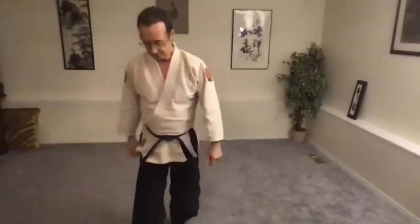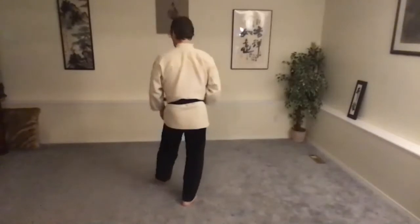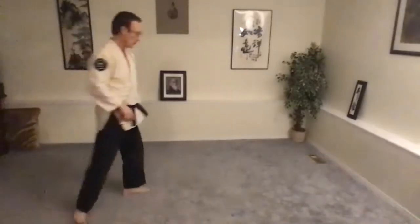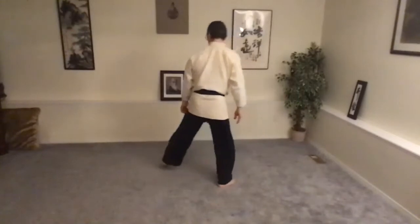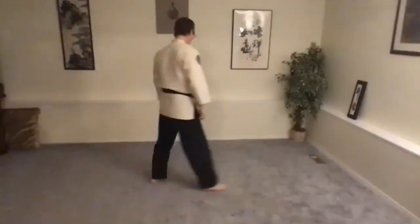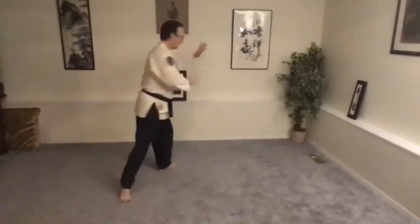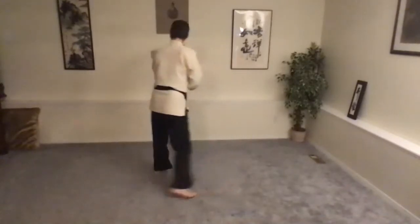Moving into the 9th Q program. Bringing two footworks together: Hirimi Sugiyashi Tenkai. Try that mechanically once or twice. Left leg forward, Hirimi Sugiyashi — it's 45 degrees. Shifting back, turn, turn, weights on the right leg. Forward stance. Hirimi Sugiyashi Tenkai.